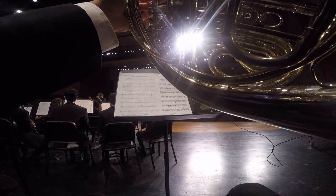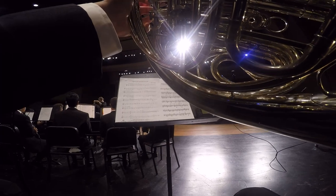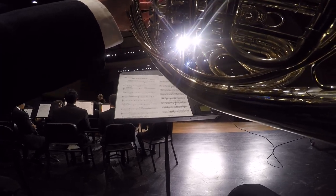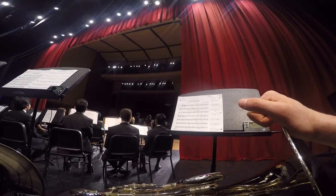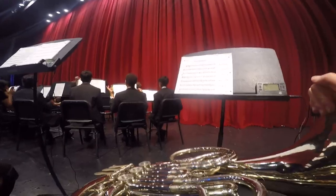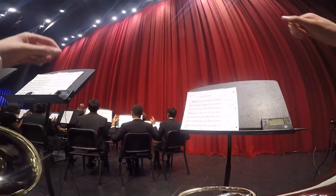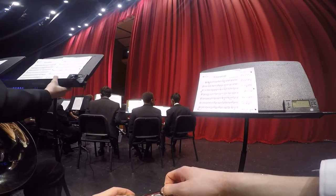Then we ran through some major parts in our pieces, and after all that they closed the curtains and we had a saxophone quartet before us play their fun little piece. After they were done, they undid the curtains.